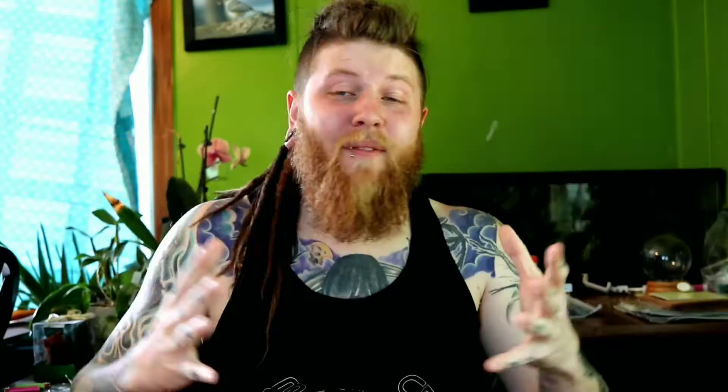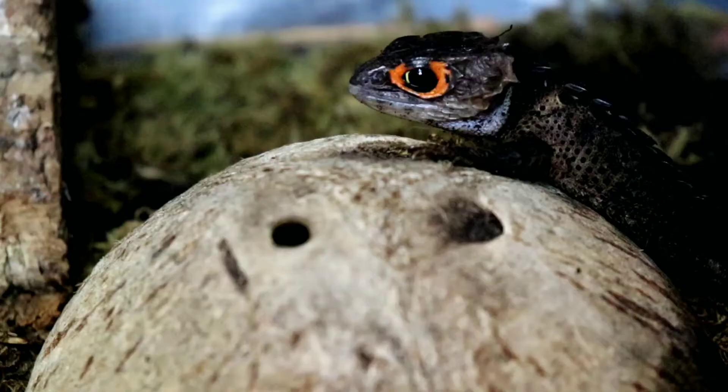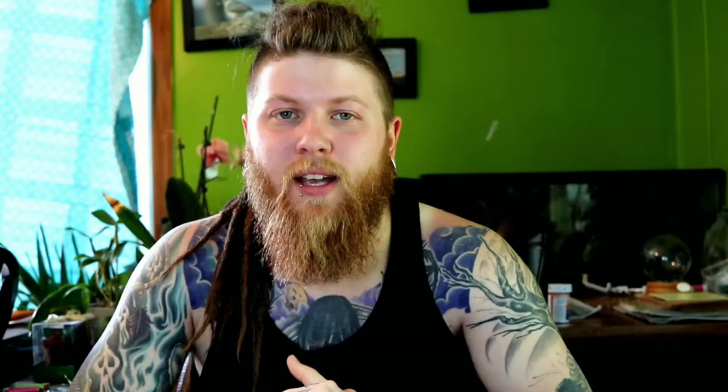Tip number three: look at the poop. You'll know something's going in if something's going out. It's a great way to tell if your crocodile skink is eating — stuff isn't going to come out if nothing is going in. Every week or so, check whether you're seeing droppings. If you're having trouble confirming your croc skink is eating but you're still seeing poop and it's not losing weight, that's a clear indicator that something is eating.